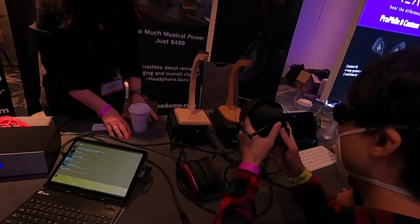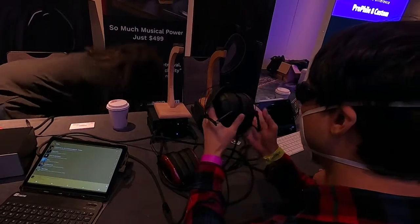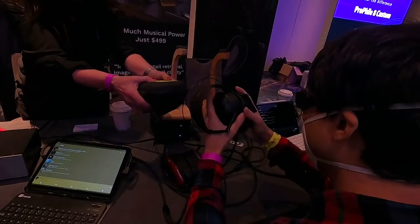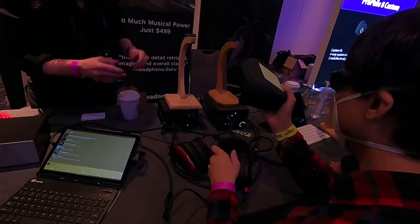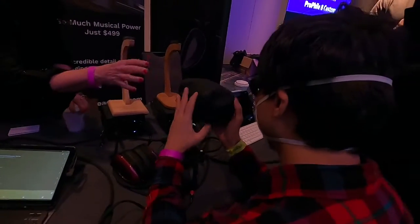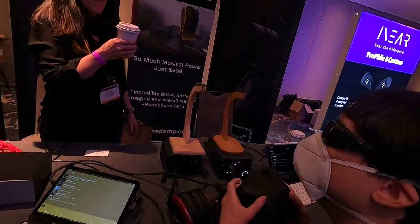Oh yeah, because they come in a hard case. That's nice. I like that — they come in a hard case that looks and feels like this. That's yours. Excellent. Wow, nice. Thank you so much. Thank you for showing me.